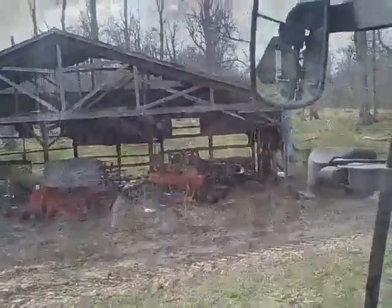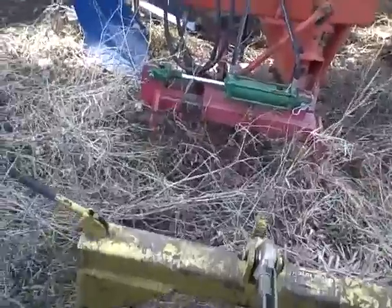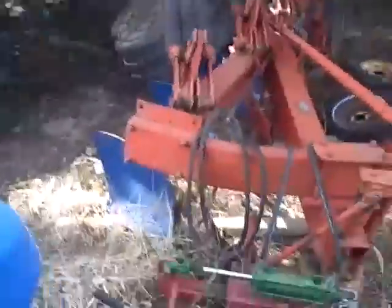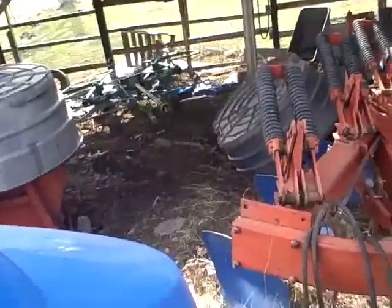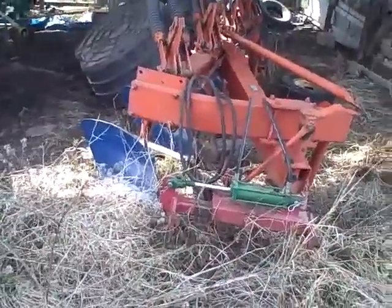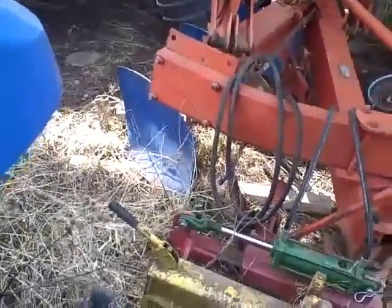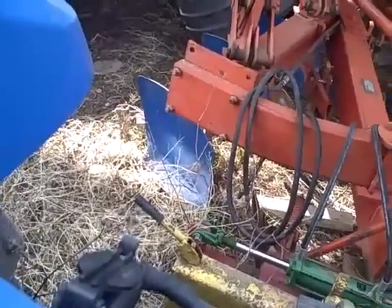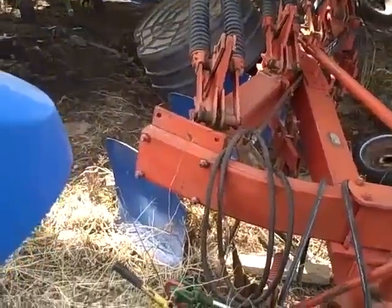There we go. Now what we're going to do is hook up the plow. A little bit on that side. A little bit there. A little bit there. Now we've got to hook up what's up here.